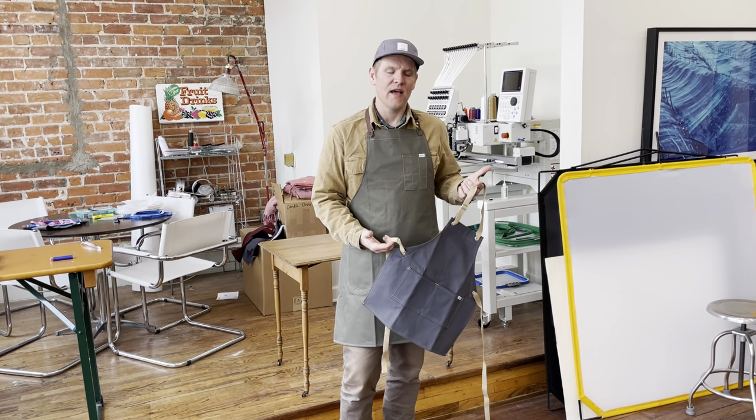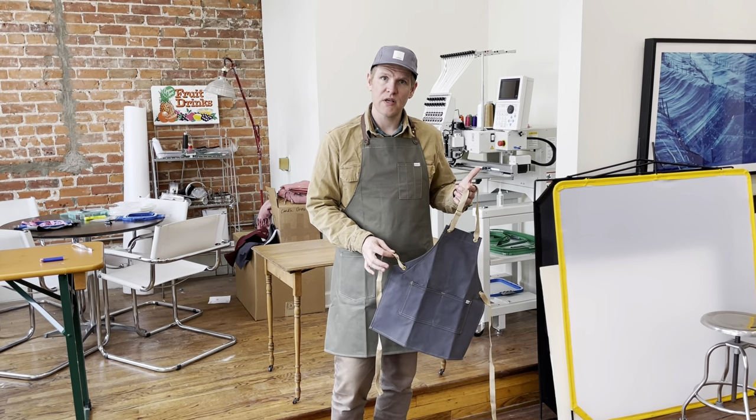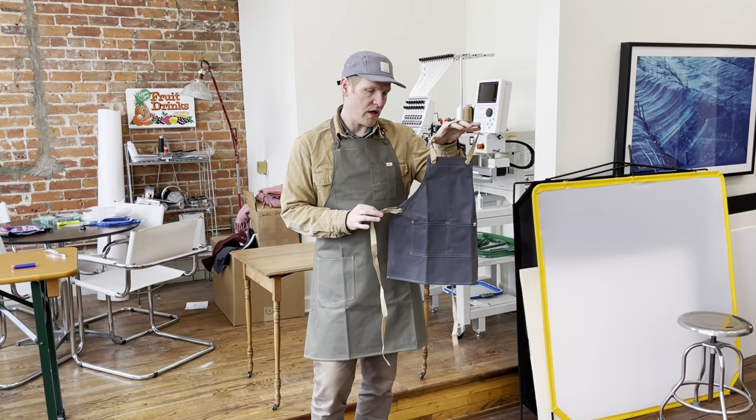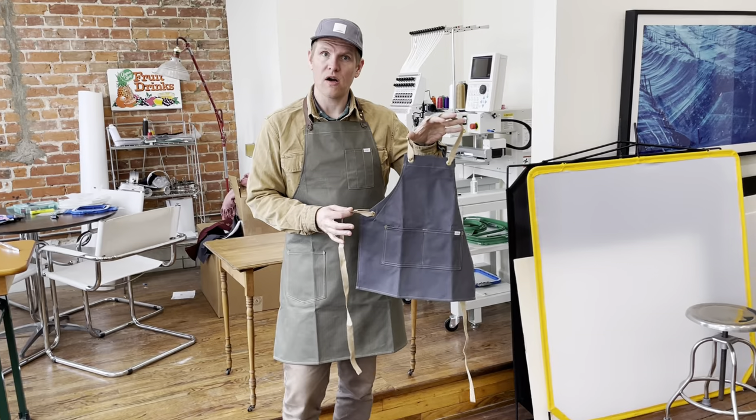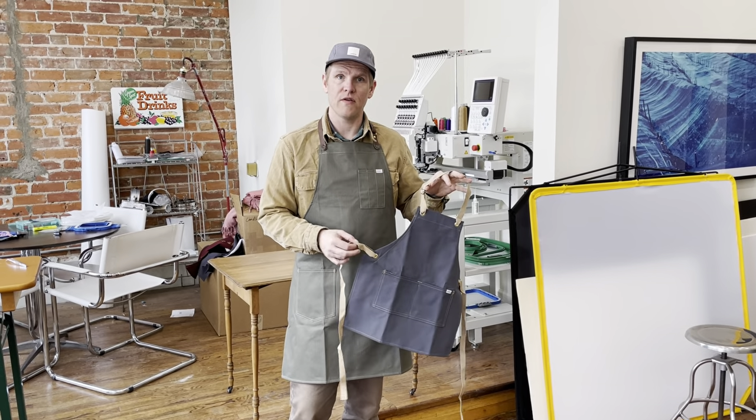Hey everyone, it's Chris at Artifact. I wanted to show you an apron out of our chef apron series — our number 420 children's or kids apron, offered in two sizes. This size is the toddler; we also have a youth size.